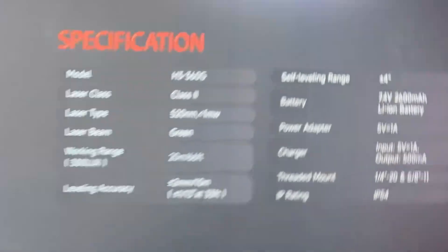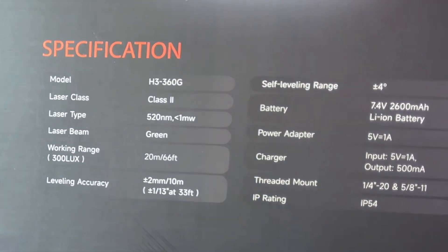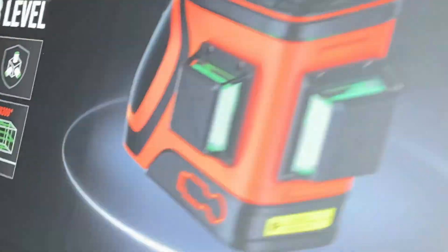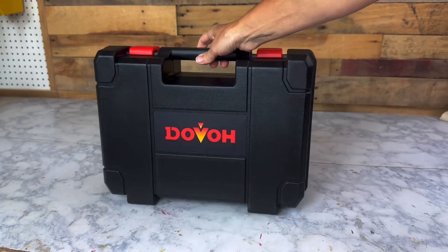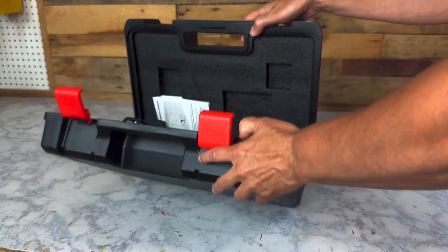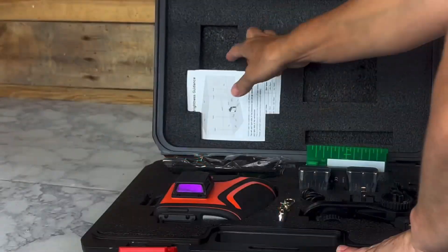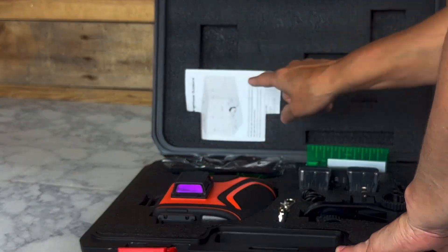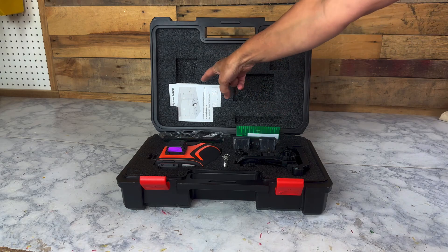On the back are some specifications you can read — if you'd like to look over them in more detail, you can pause the screen, but I'll be telling you all about it right now. When you open up the box, you'll find the carrying case, which is a durable hard plastic. The inside of the case is lined with Kaizen foam, which is a nice surprise to see. You'll find the manual tucked in the top of the case, so look it over as I won't be covering absolutely everything in this video.